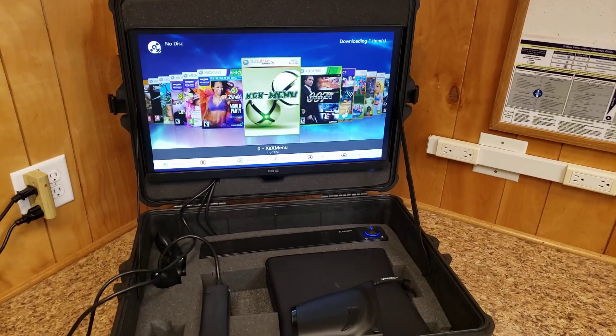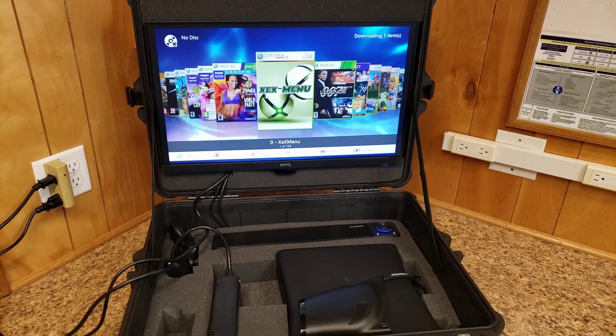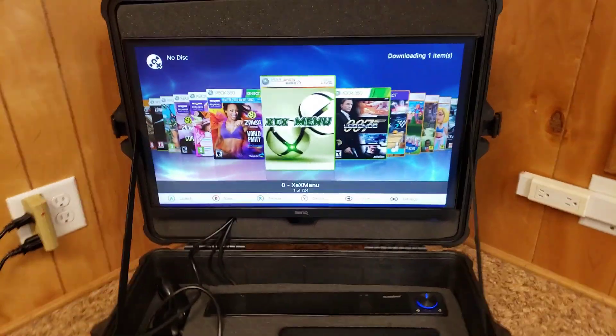Or if you're at home and your kids have hogged the TV, you can set this up in your room, close the door, keep them out, and just have your own fun. It's got pretty much everything you need.